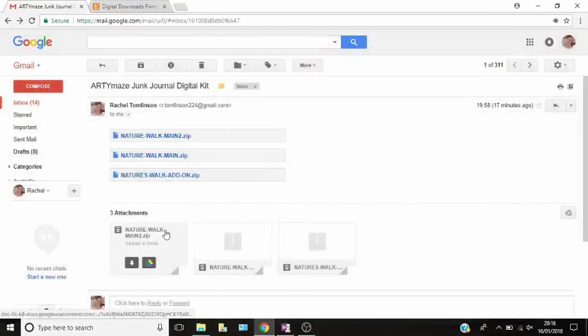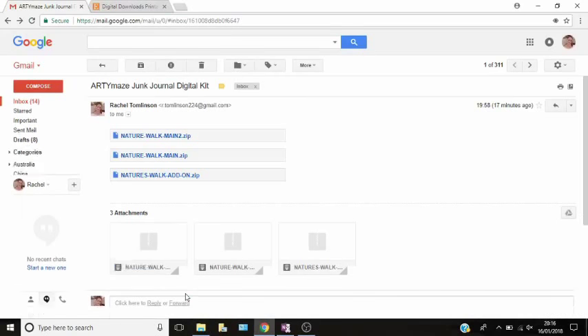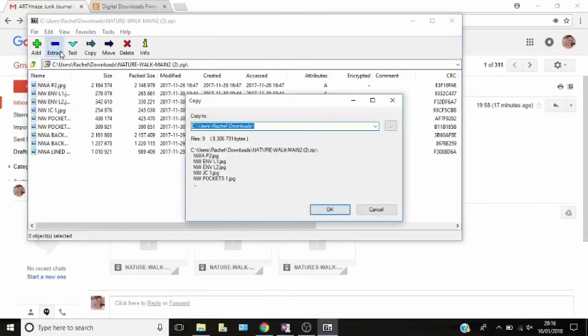I'm going to show you how to do that. I'm using Chrome, so what you need to do is hover over the attachment and select the button that says download. Depending on how fast your internet is depends on how quickly it's going to download. You'll see it in the bottom corner that it's downloading, you'll see a little progress bar, and this is the files that are now inside the zip file. What you need to do is extract them — click extract.